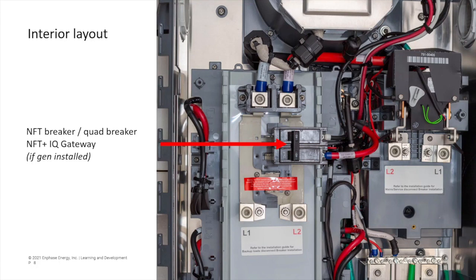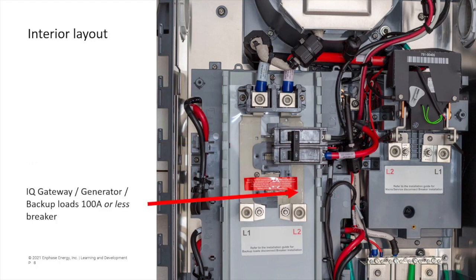Note that if a generator is used at a given site, this two-pole breaker can be replaced with a quad breaker to supply power to both the IQ gateway and protect and connect the NFT to the DER bus. The lower-right breaker location can be used to power the IQ gateway, connect a generator, or feed 100 amps or less to a backup load center.